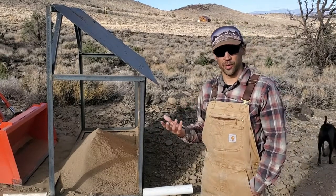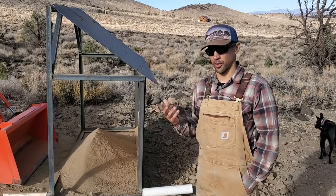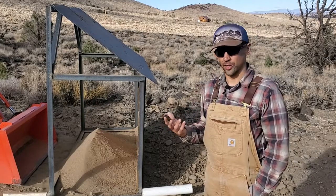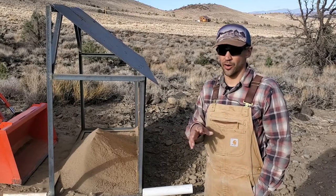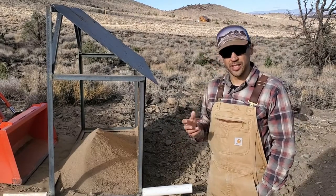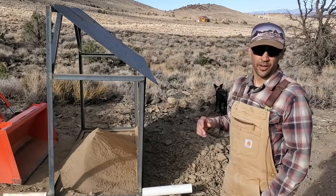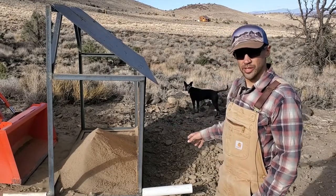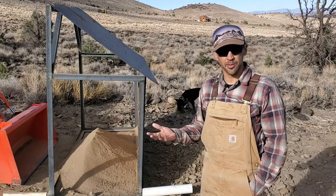For earthbag work, which is how I like to build, or if you're doing adobe, plastering, or mixing up concrete, knowing the actual sand, clay, and silt ratio isn't hard — you can use a jar test to sort that out. But what you're going to need is to get a lot of these big chunky rocks out of there. Likewise, if you need gravel, you want that gravel and you don't want any sand in there. So it's a pretty typical problem.